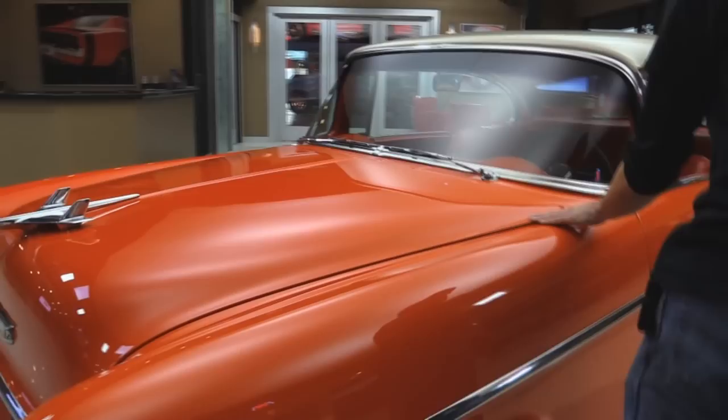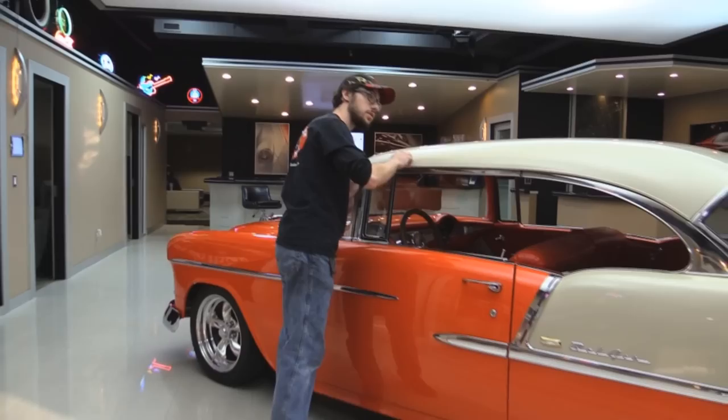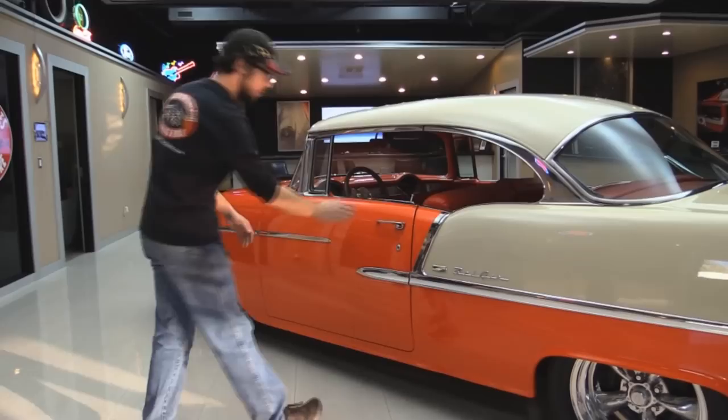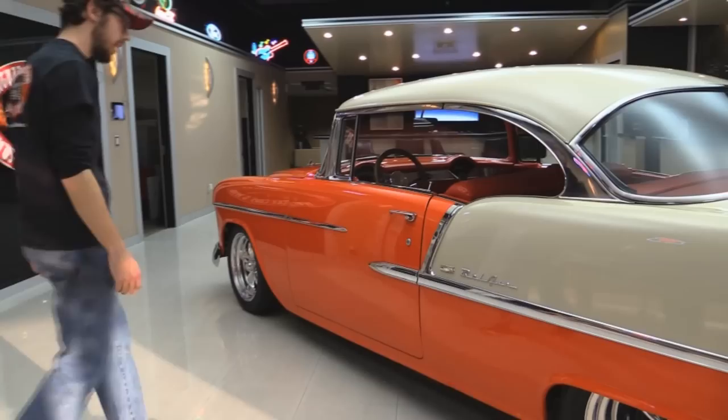I mean, these things — people start taking care of them, we don't drive them in the salt anymore, and they essentially will last forever. You can see all the gaps, absolutely great. All the trim, absolutely beautiful. Drip rails still on the car. Looking up in them, there's no rust or anything like that — all that looks intact, good shape. The back of the door jamb, absolutely beautiful. That flip-down drip rail feature — I love it.